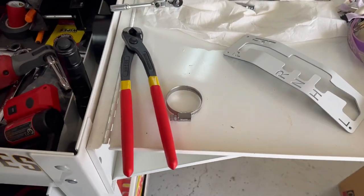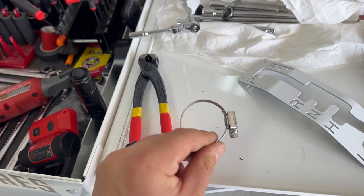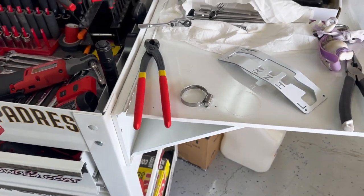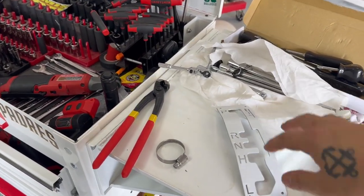One thing to note is this extra hose clamp that I have — I don't know what it's for, but it was left over. Other mods I'm going to be doing are something simple: the shifter and beauty panel.